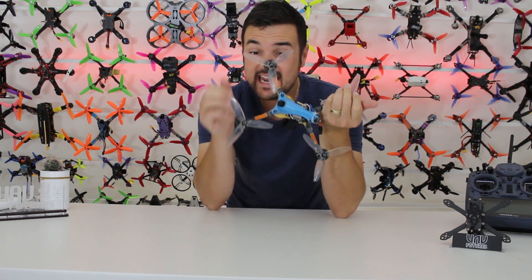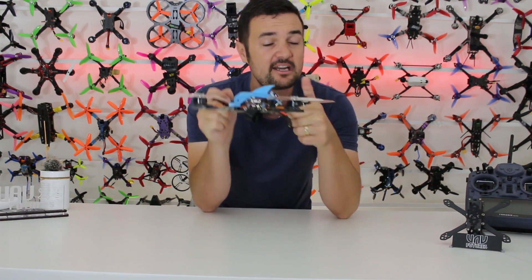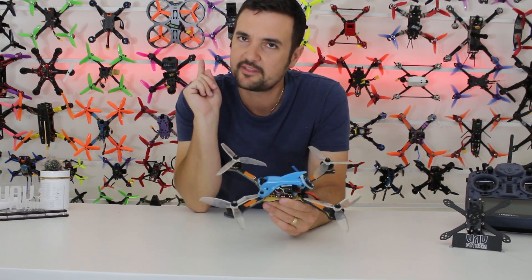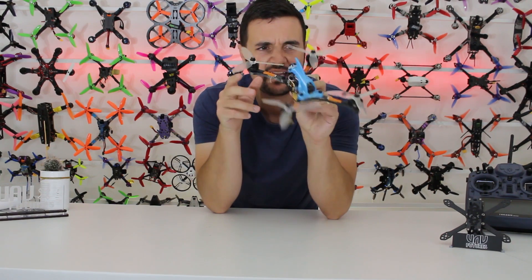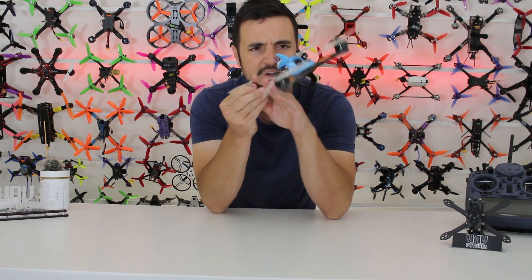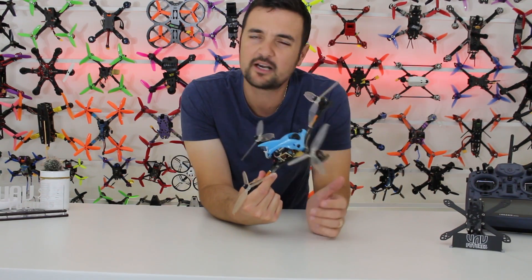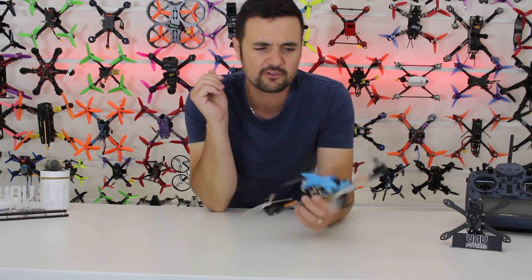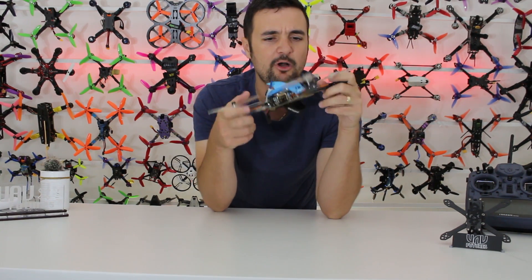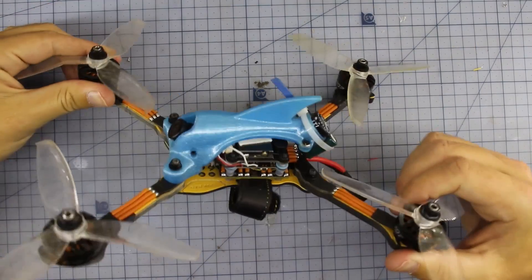G'day, Stu from UAV Futures here. Today we're checking out something a little bit different — it's a prototype, and things might change. This is a racer from Diatone; I'll put the link below even though it's not available for sale just yet. It looks absolutely incredible from a style point of view. This will be a quick intro video — break it down on the bench in about 60 seconds, then go fly it and hit the speed gun with CTC.